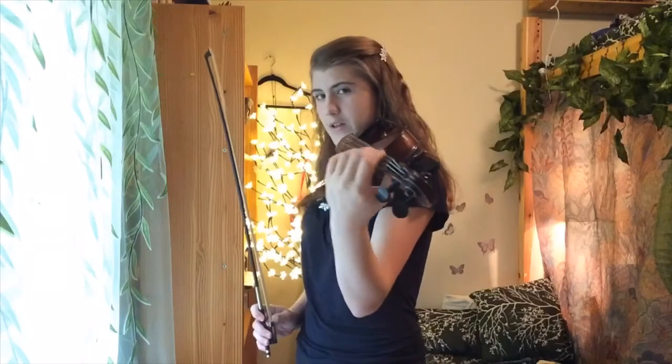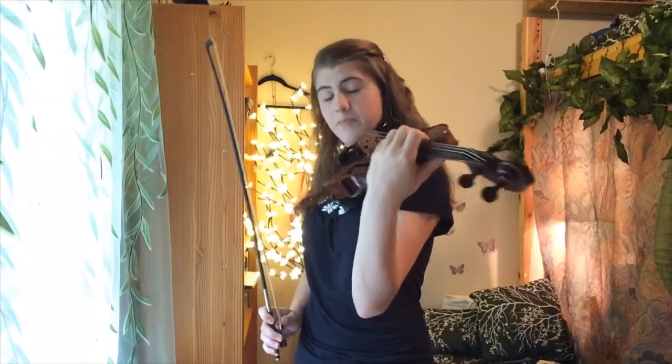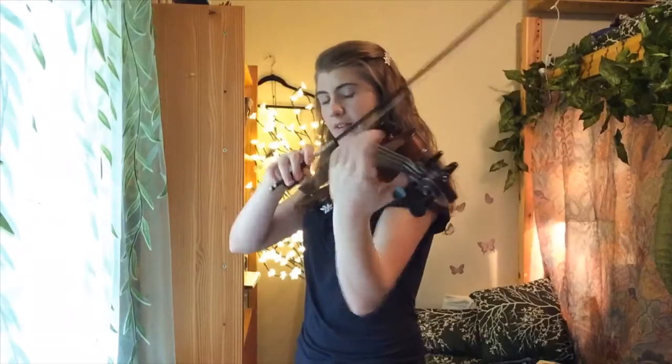So elbow under is very important. Your wrist should be pretty straight — there are some exceptions but for the most part your wrist is straight. Your bow comes up and sits between the fingerboard and the bridge.